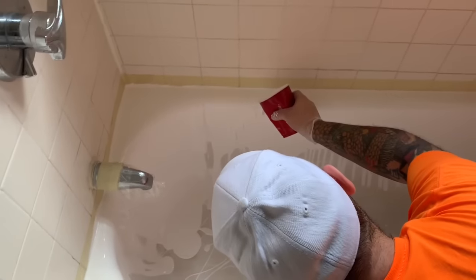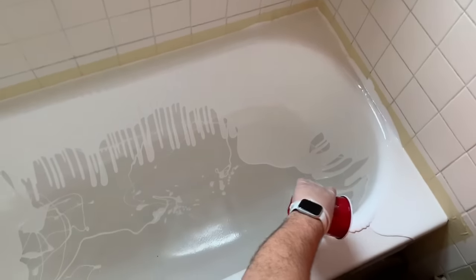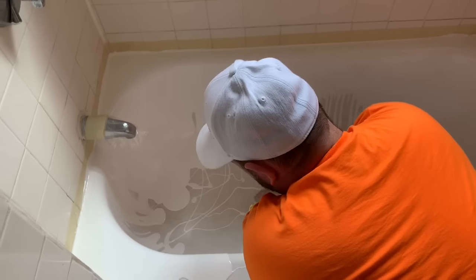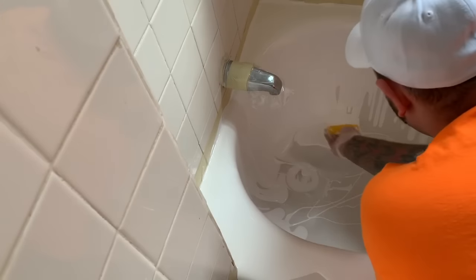Obviously having three of the walls be wet it's kind of tough to see the front edge, but we're just going to keep pouring and try to get everything to level itself all out. The faster you can get it on there, the faster it will level down towards the bottom. So now we're going to take the yellow trowel spreader and start scooping some of the material from the drain area. We're going to start bringing that towards the back of the unit.